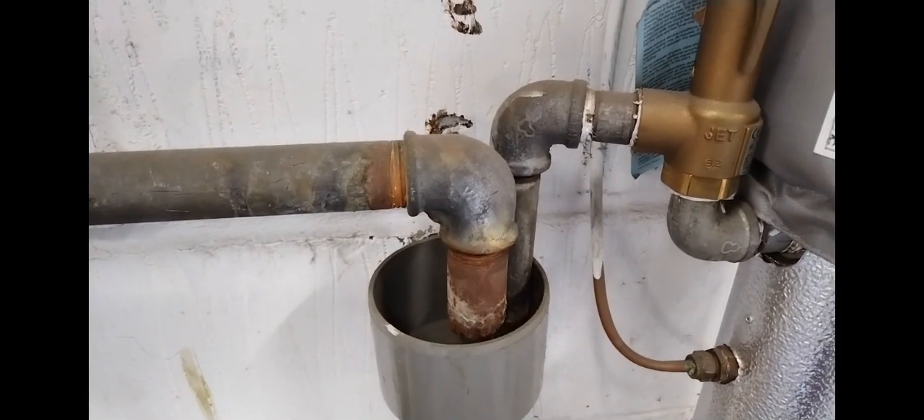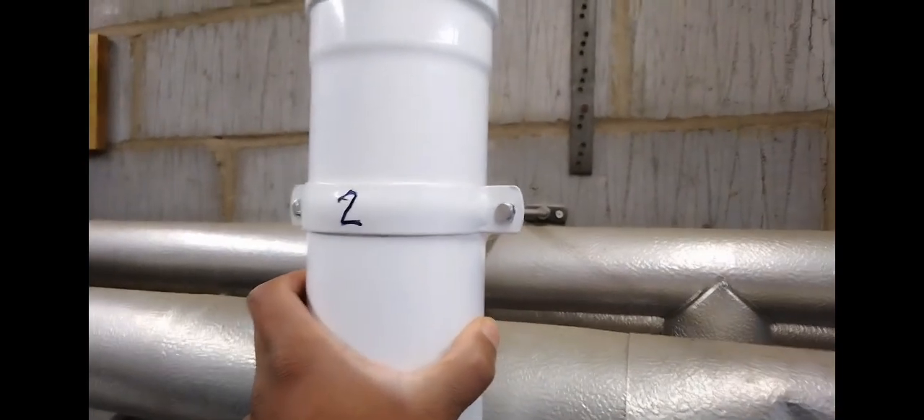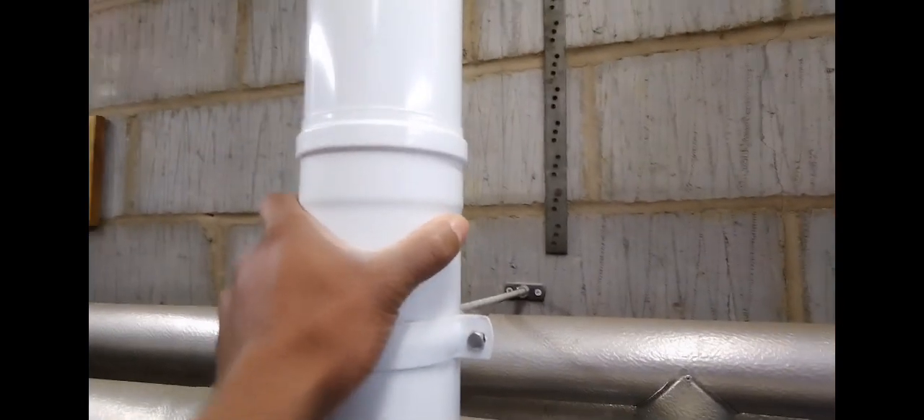The PRVs are here. I like to always hold the flue or the gas pipe — even though it's clipped, I like to just see if there's any play, any movement.